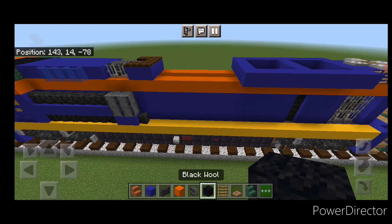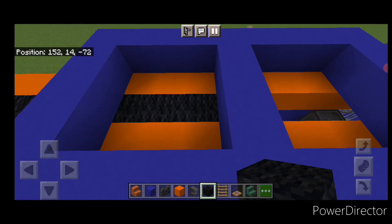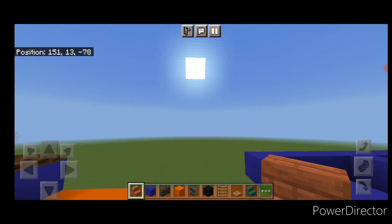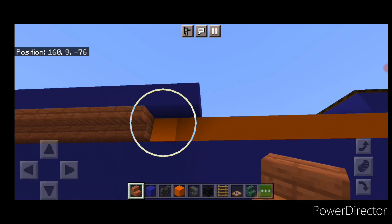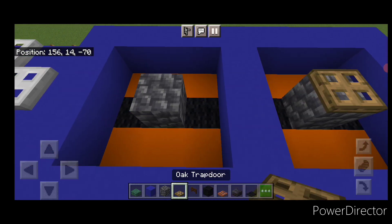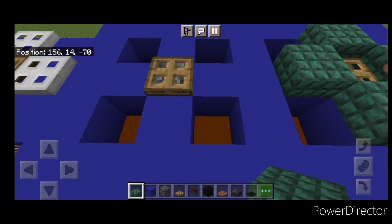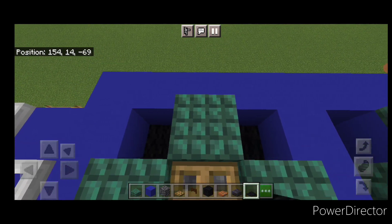Come up top and fill this middle gap with black wool, same thing on the other side. Then under here, a full row of upside down acacia stairs where it sticks out, facing outward — same thing on this side. On top, put a cobbled deep slate in the center of each section with an oak trapdoor on top. Surround each one with a blue concrete on all four sides, then surround it on top with dark prismarine slabs. Put black carpet down in all of these corners to hide the orange.